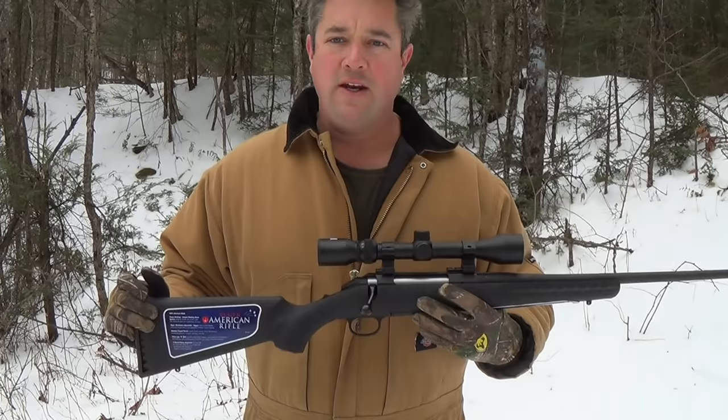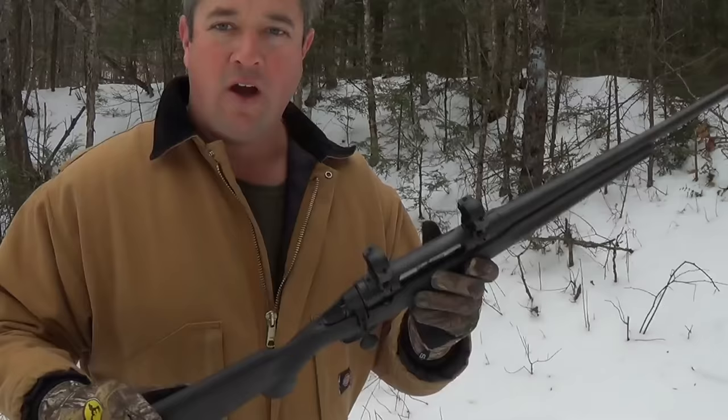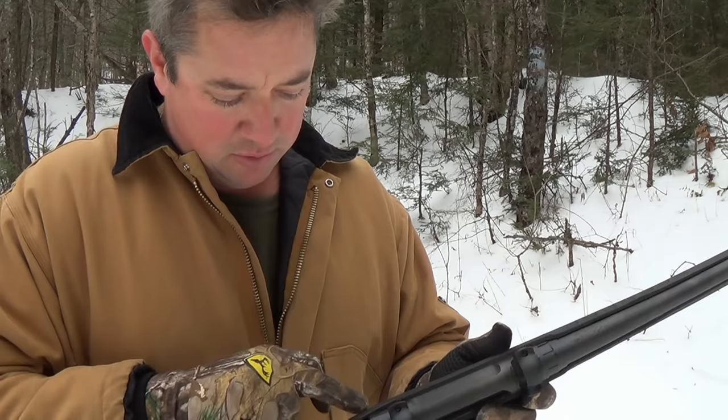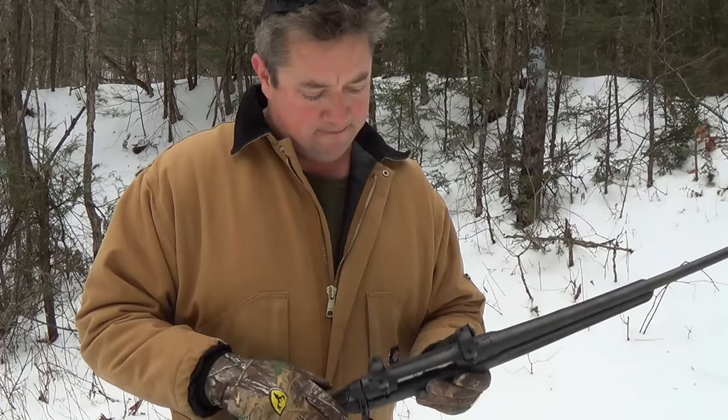Let's go over the simple controls. The safety on the Ruger American is just a tang safety. On the Savage Axis it's the same thing, but the safety is on a plastic extruding piece that goes into the rifle and manipulates the trigger or bolt somehow — probably some kind of trigger block. It's definitely a little cheaper and feels a little chintzier. I'm going to give the Ruger American probably a better safety overall.